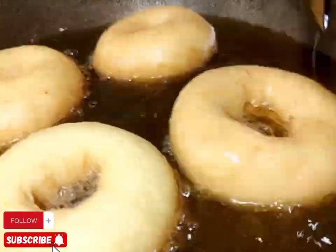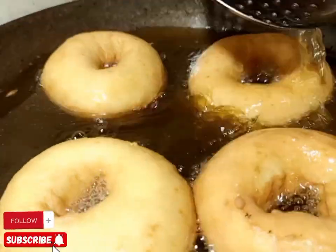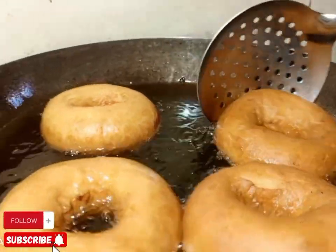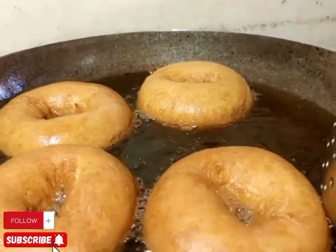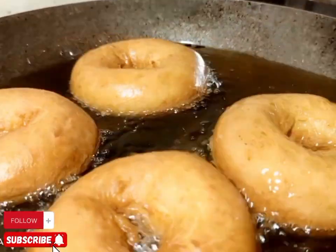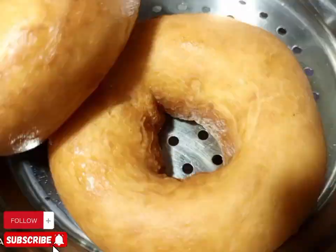We are going to deep fry until golden brown. The way you see it, the oil can do it — from my kitchen to your kitchen. And you feel the taste with Chef Josh from Kampala, Uganda. So we are going to deep fry until golden brown.